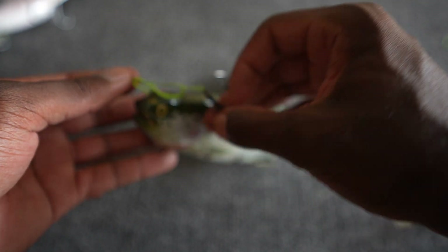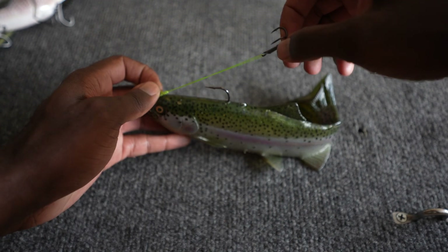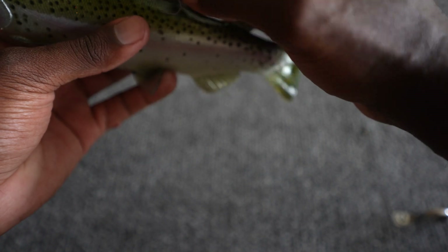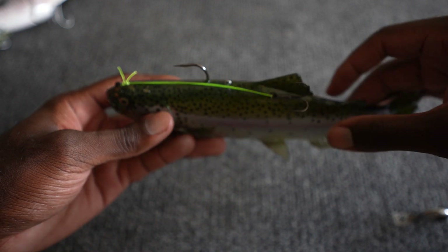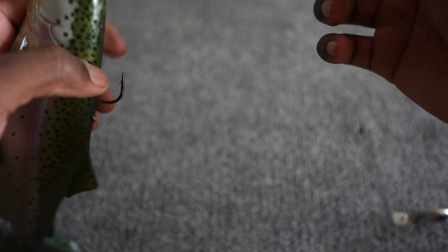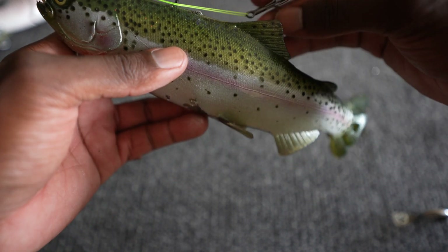Grab the two tag ends, grab the hook, and now you can cinch the hook down — cinch it down hard. Then grab the hook and put it back where you want it. We have it right where I wanted it to be. It should look something like this, where the hook is right where you want it. The tag ends are a little long, but we'll cut those off in a second. Just make sure it's cinched down so you feel like it's not going anywhere. Place the hook in that zone of where you want it to be.